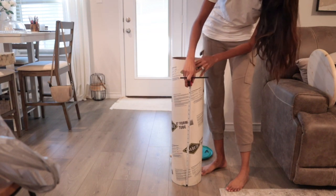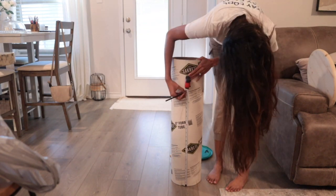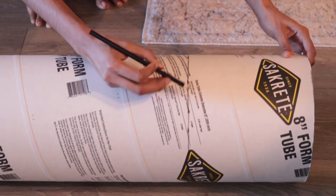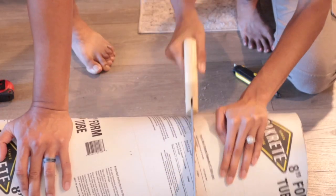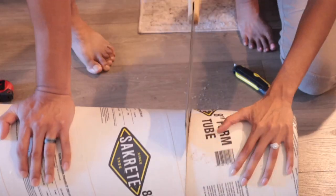Alright, let's get right into it. First I measured the concrete form tube to the length of the side table I was looking for. My overall length after I added the top and bottom piece came out to be 23 and a half inches, so whatever height you're looking for, make sure to subtract the height of the additional pieces from the length of the form tube.